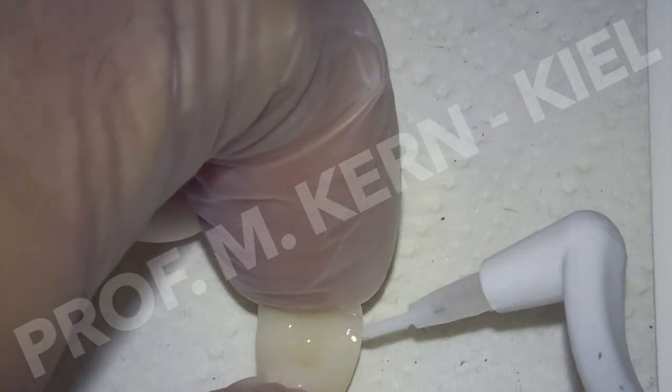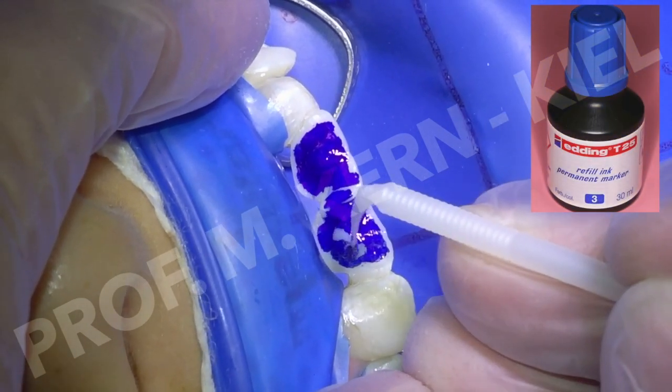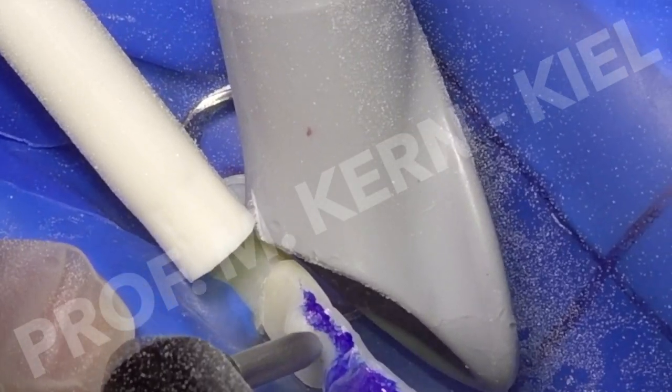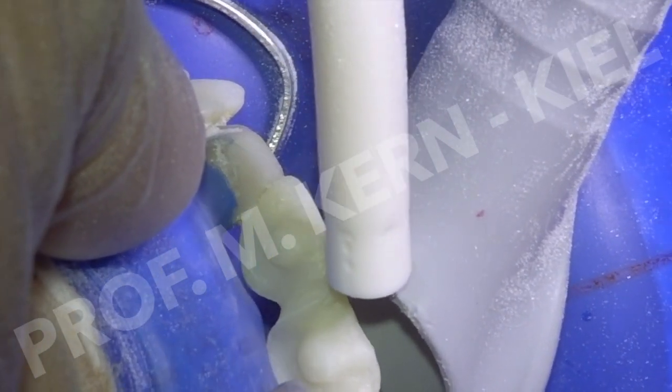Finally, silane application was performed. The bonding surfaces of the zirconia ceramic wings were marked with waterproof paint and then abraded with 50 µm alumina particles until the entire paint was removed, ensuring that the entire bonding surface was freshly conditioned.